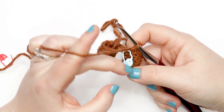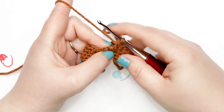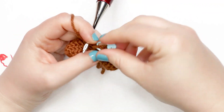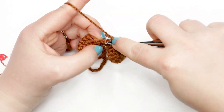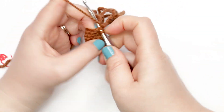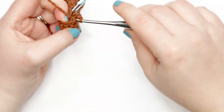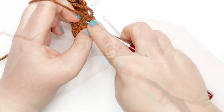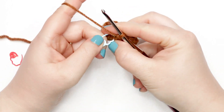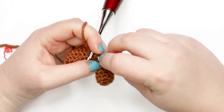For round seven, place one single crochet into each stitch and chain around. Pull the stitch marker out of the first chain, single crochet into the first and second chain, move the stitch marker up to mark your first stitch, then work one single crochet into each stitch around. For rounds eight and nine, also place one single crochet into each stitch around. Pause your video and meet me back when you're ready to start round ten.